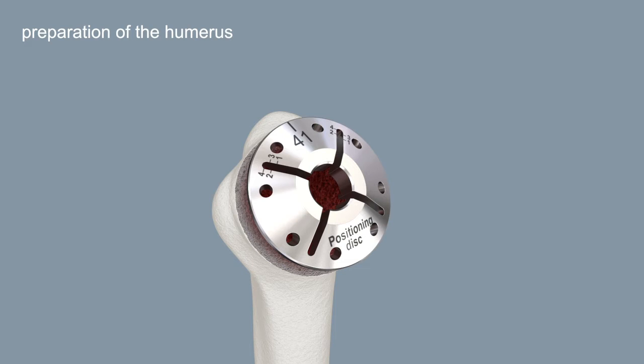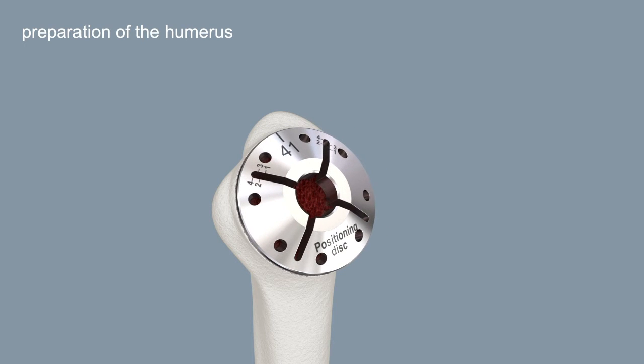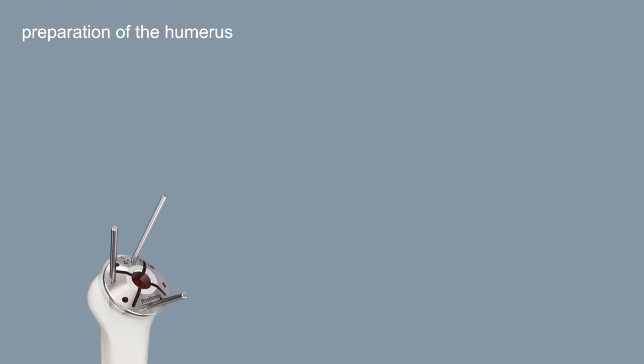The laser marking with the head size indicator should be positioned laterally at the 12 o'clock position. Fix the positioning disc with at least three 3.2 mm pins.